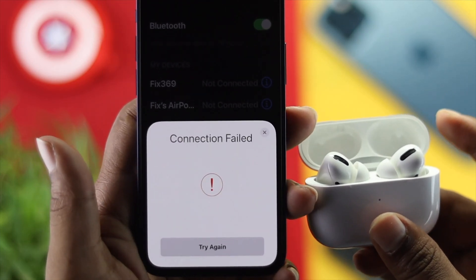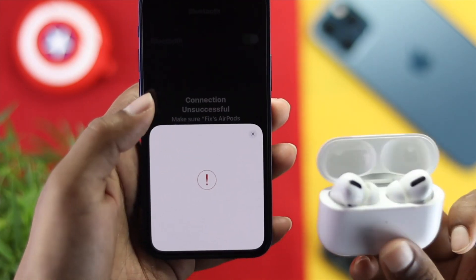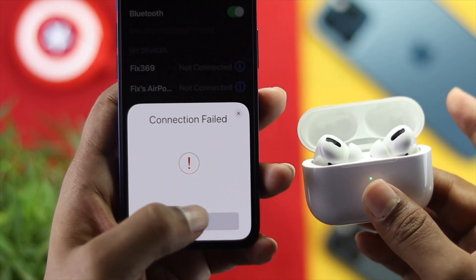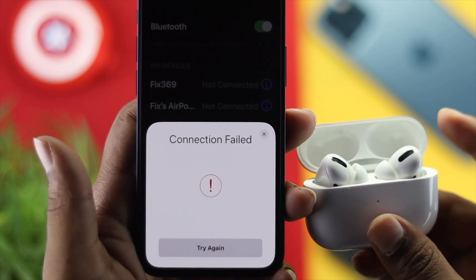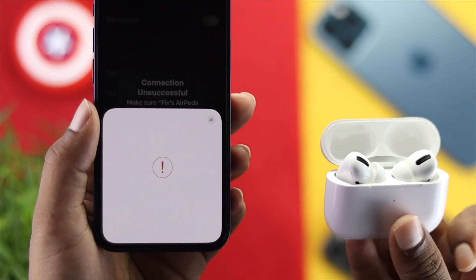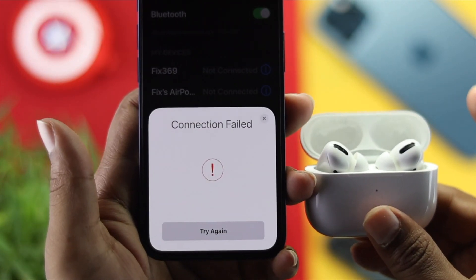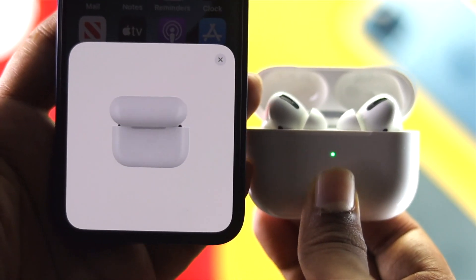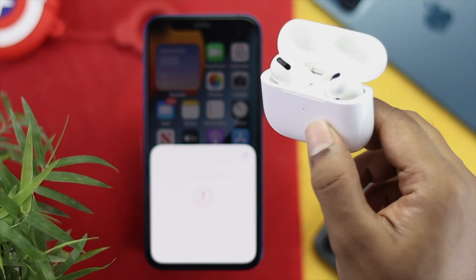Welcome back to the channel. Today we're going to talk about how to fix the connection failed error on your AirPods. As you can see, we'll try to connect to this AirPod Pro with this iPhone, but it gives a red exclamation mark along with the connection failed problem. If you're having the same problem, don't worry — just keep watching this video to fix your problem.